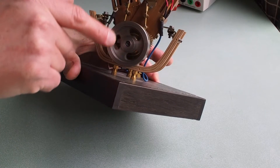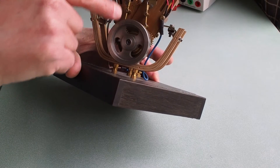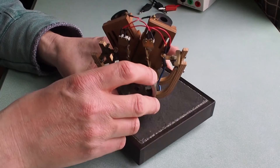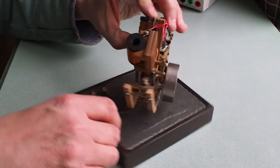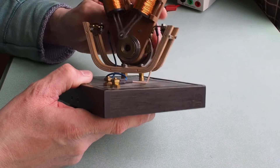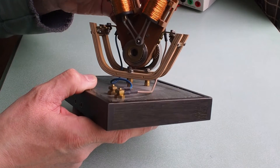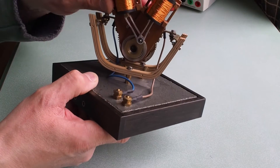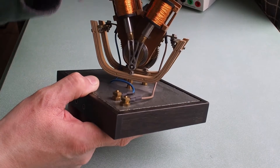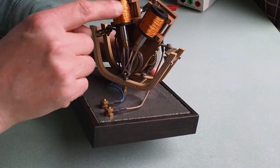When that switch closes, it switches the power supply onto that coil and energizes it. When that coil gets energized, it attracts the magnet within the piston through the center of the solenoid — the coiled stator.